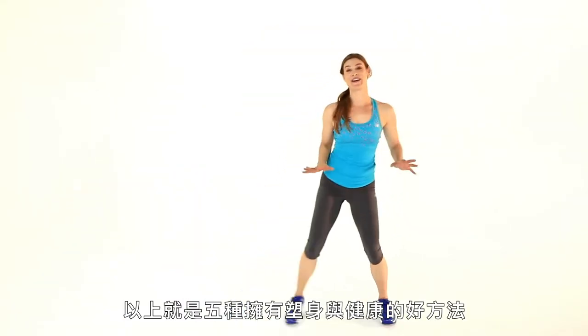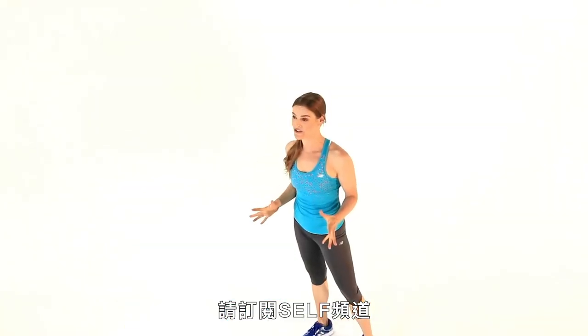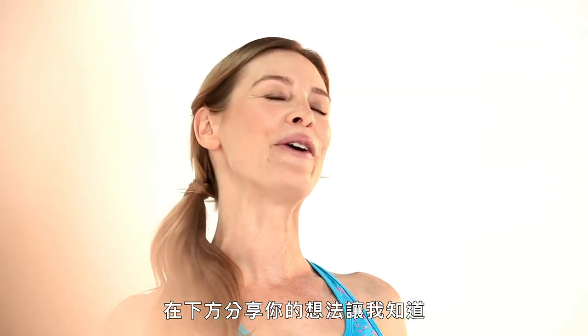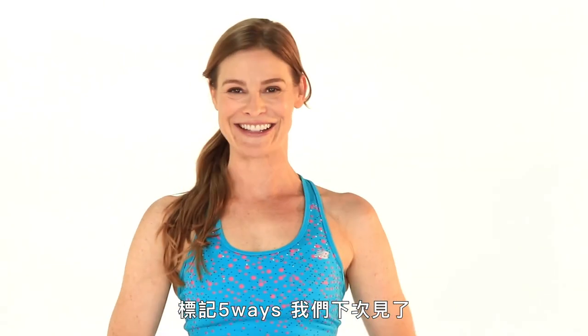I'm Holly Perkins, thanks for joining me. Subscribe to the Self channel, share your thoughts below, and let me know what you think. Hashtag five ways, and I'll see you next time.